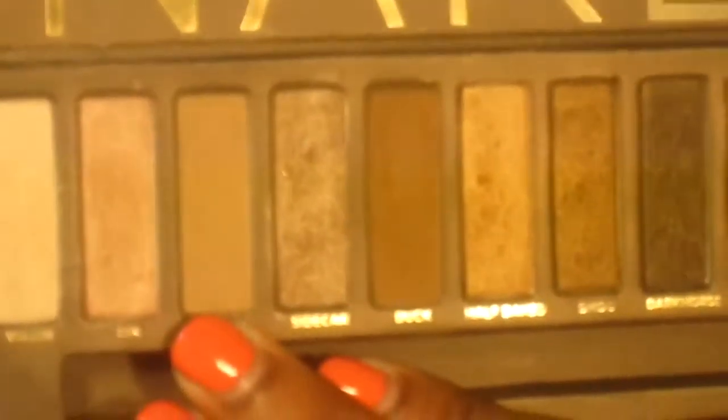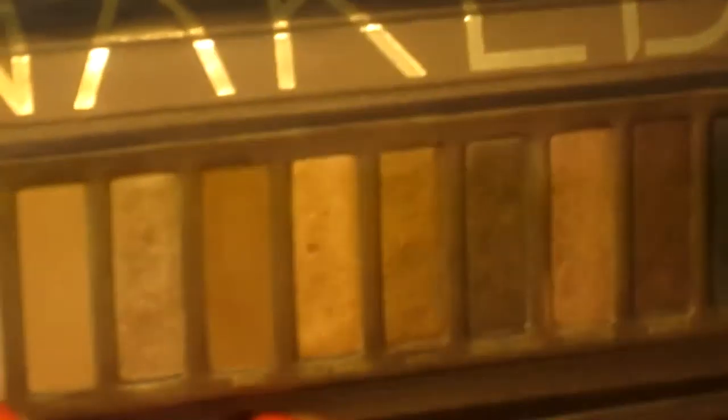I just want to say really fast that if you have the Naked palette, some of the colors you can use are Naked and then Buck for the shadows, and then for your highlight you can use Tintin. There's that.